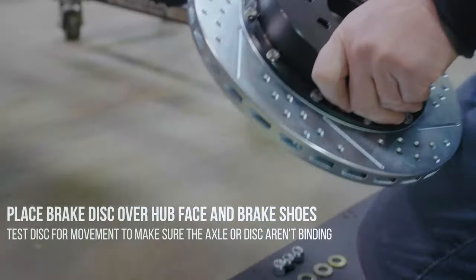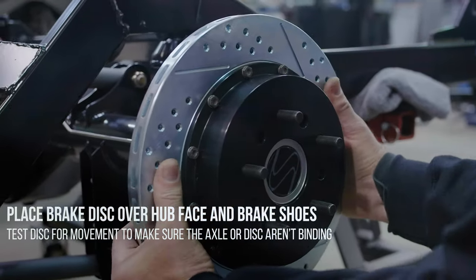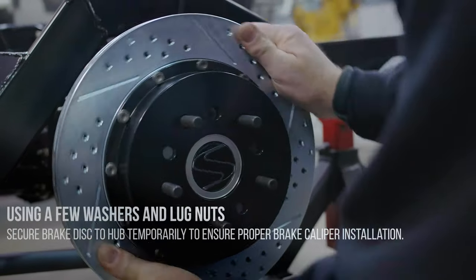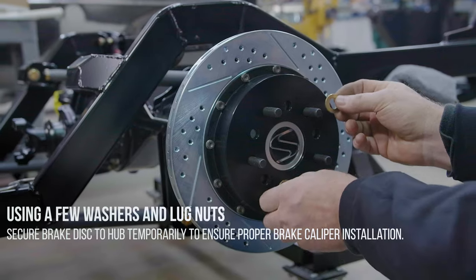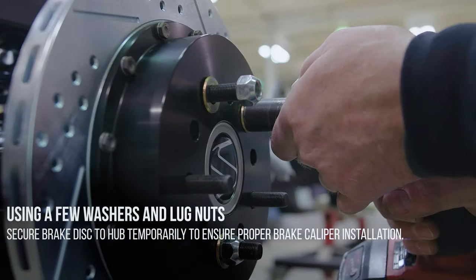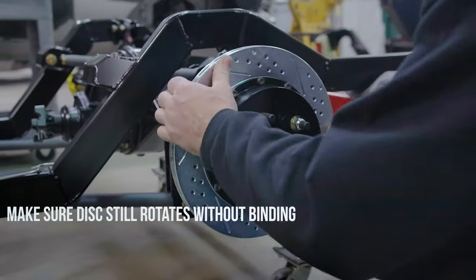Place the brake disc over the hub face and brake chutes. Test the disc for movement to make sure the axle or disc isn't binding. Using a few washers and lug nuts, secure the brake disc to the hub temporarily to ensure proper caliper installation. Make sure the disc still rotates without binding.